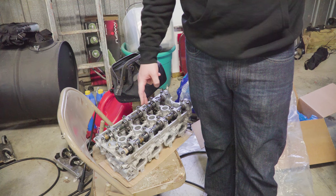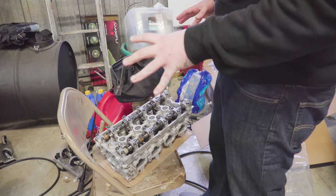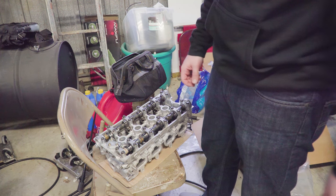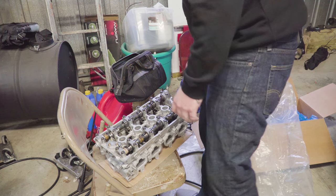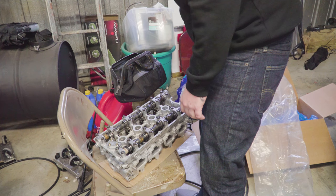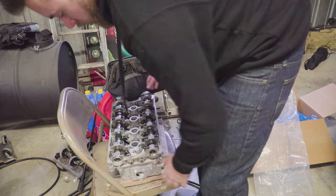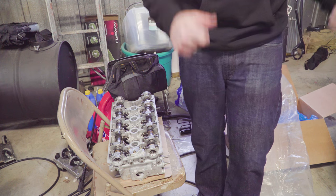I've got pistons and rods because it's a stroker crank. So once I get everything torqued down, I'll have to spin it and see if the valves hit the piston — because if they do, we've got major major problems. Other than that, I think this thing is ready to go on. I've got silicone in this piece right here but I can do that on the car itself.